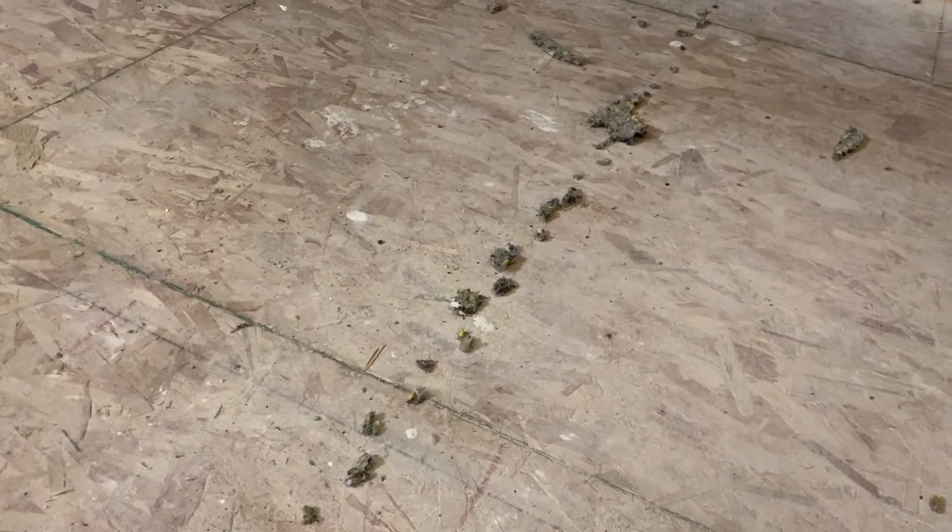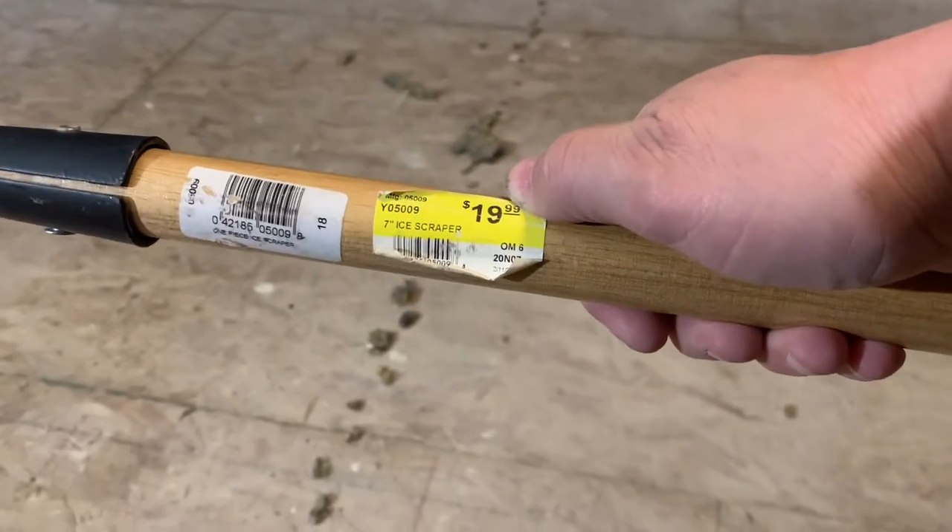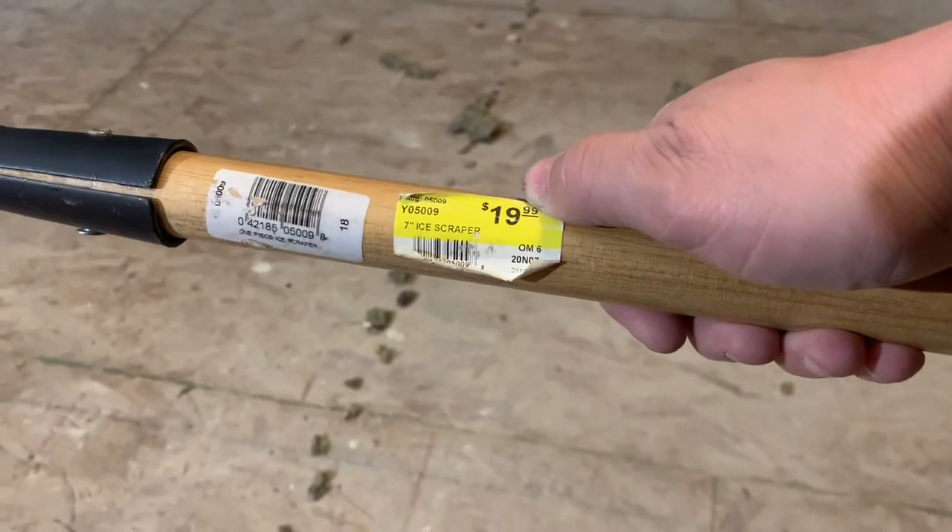And if you're going to use it, you can use it in the wintertime too. Literally, it's an ice scraper I had in the garage. I paid 20 bucks for it. It still had the tag on it from my local hardware store. And it just gets chipped up, it gets beat up.